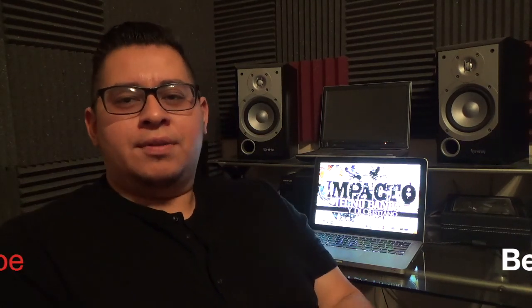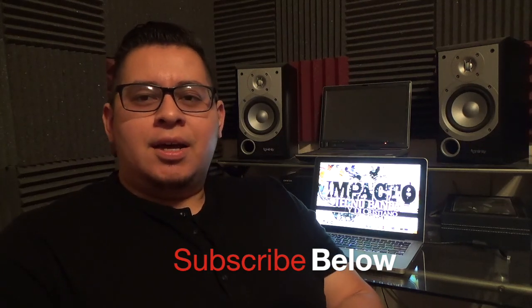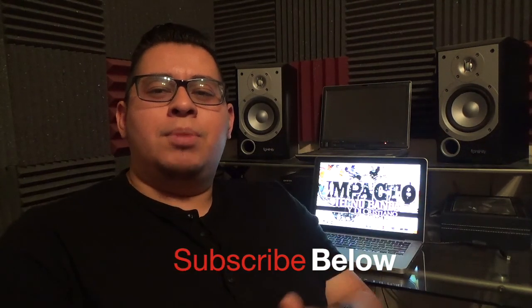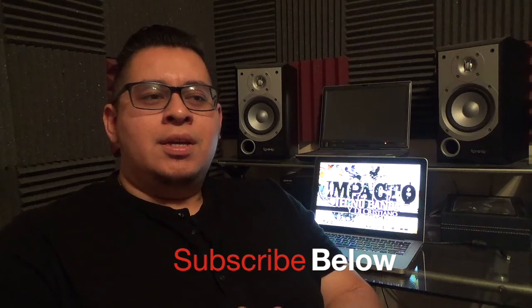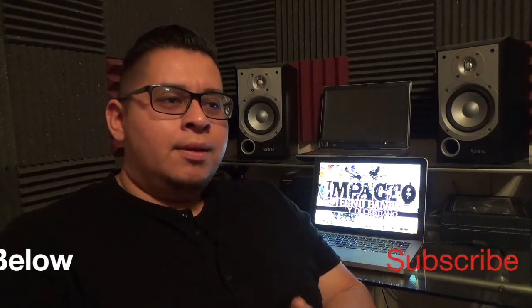If you guys like this video, give it a thumbs up and let me know what you think after this 18-month update. If you guys would like to buy the tires, the lift kit, or the rear spacers, I'll leave the links down below so you guys can check them out. If you're planning to lift your truck, I always get compliments when I'm on the road — it's beautiful.